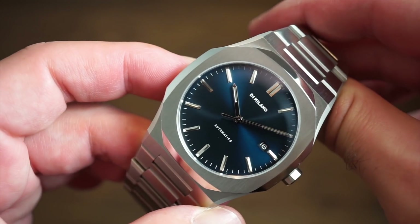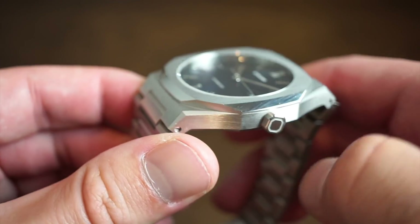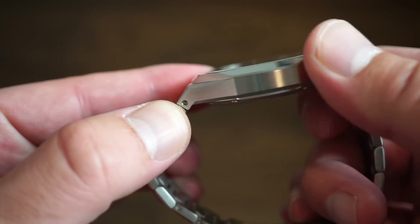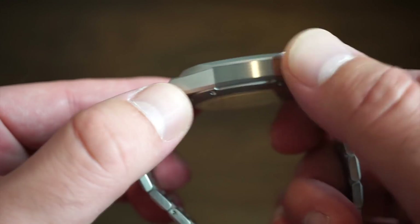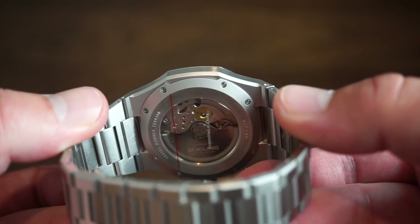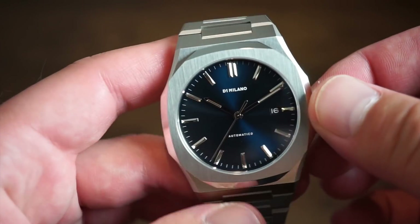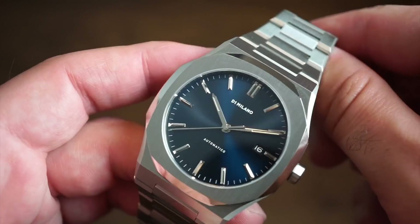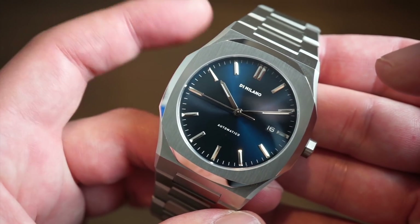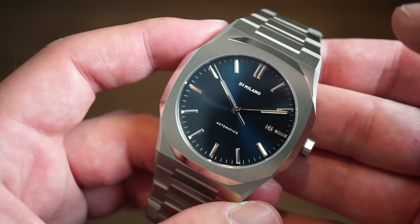The watch is mostly brushed, just like the older one, but we do have polishing on the sides of the bezel, which gives it a nice, more luxurious look. The case brush finish is very smooth with no sharp edges — the finishing is really top-notch, as is the case back finishing. Everything looks very professional and well put together. They're improving slightly on each model, which is a smart approach for a proven, successful design.